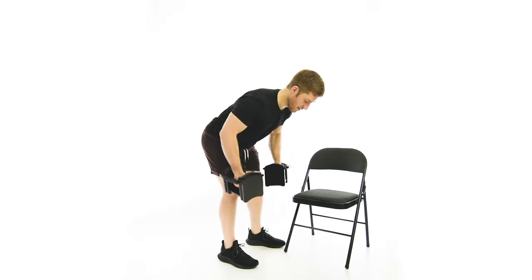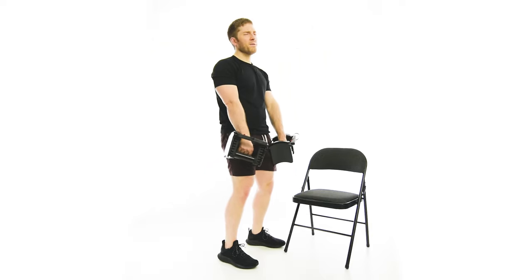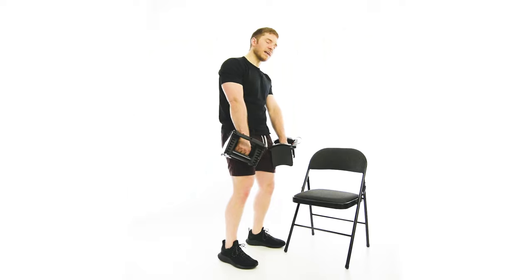This is one I want to make sure that when I row, I'm not just arching my back. This is one you might choose to do only in one direction.